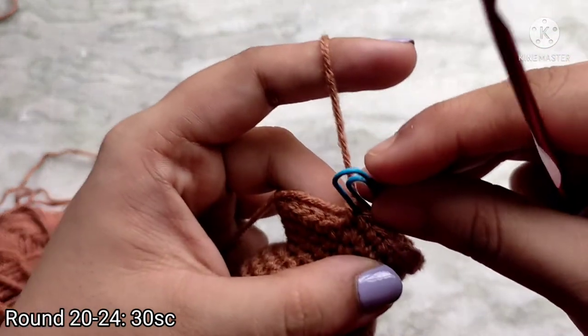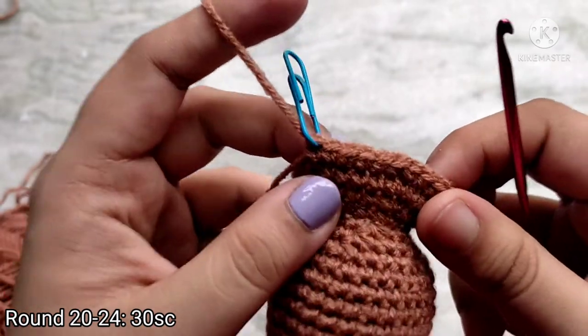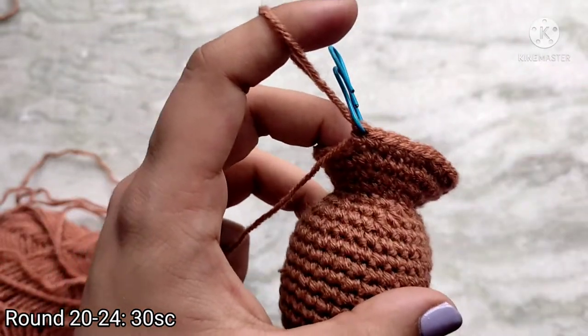Now we are going to repeat round 20 four more times, so for rounds 21, 22, 23 and 24. I am going to complete that and meet back up with you.